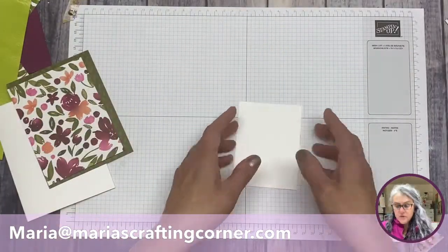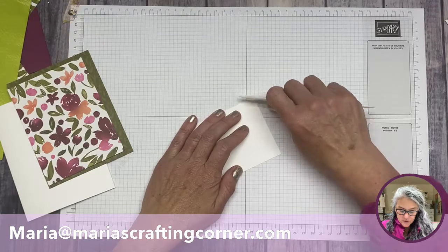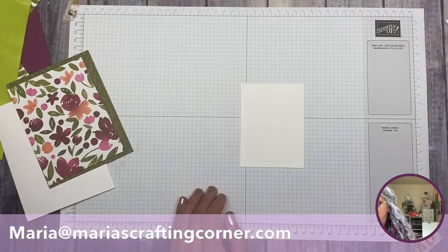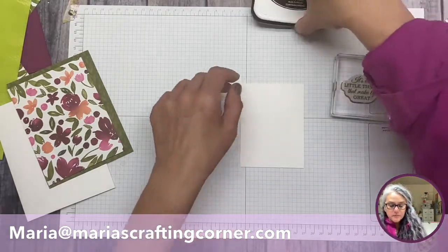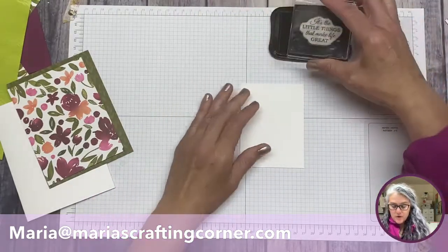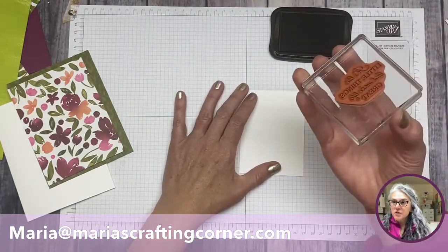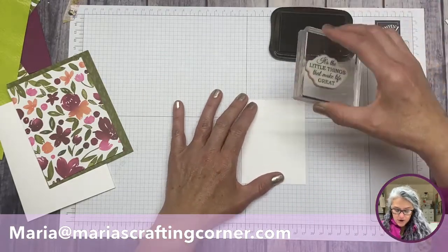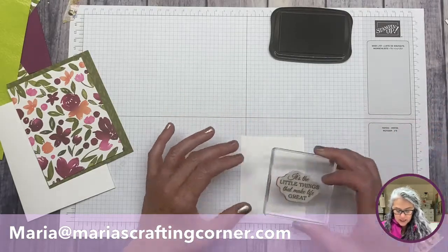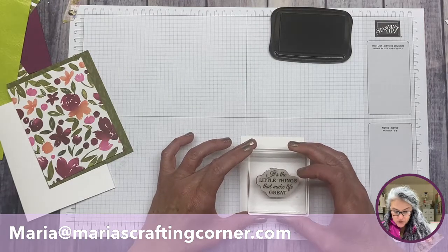We're done with the trimmer for now. If there's a little flap, you can use your bone folder to get it straight. We're going to use the same sentiment. I'm going to go ahead and ink it well — make sure it's inked, because this is rubber and it's harder to see. I'm going to try to center it as best I can on this white cardstock.